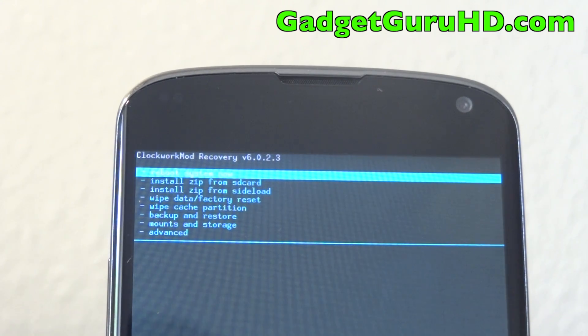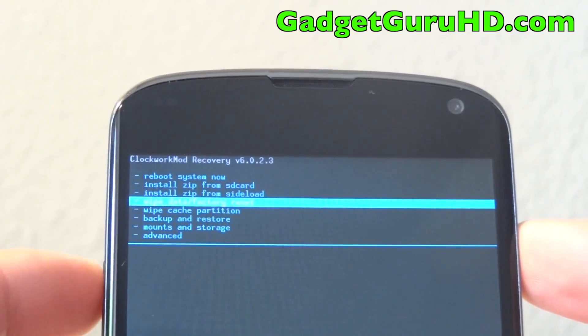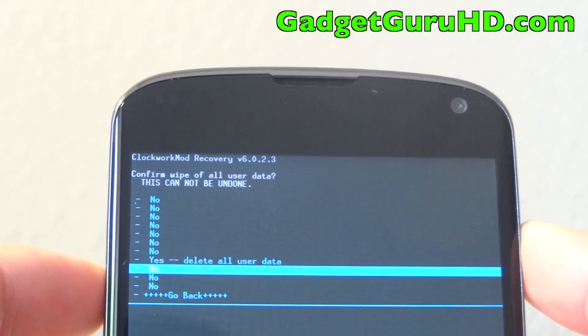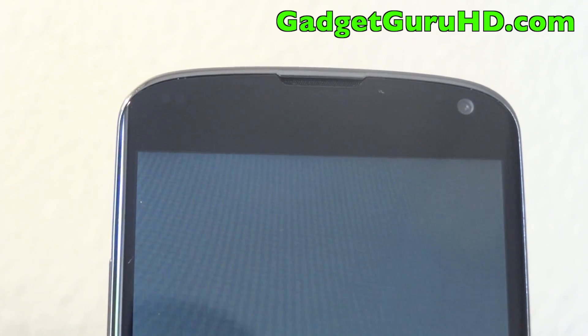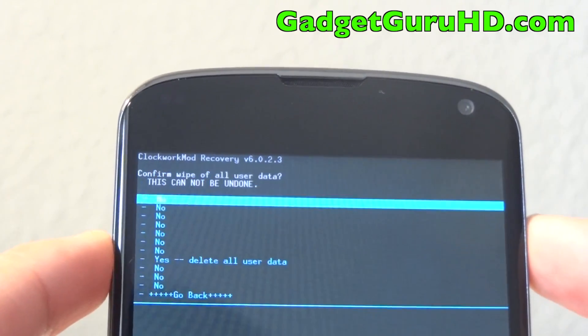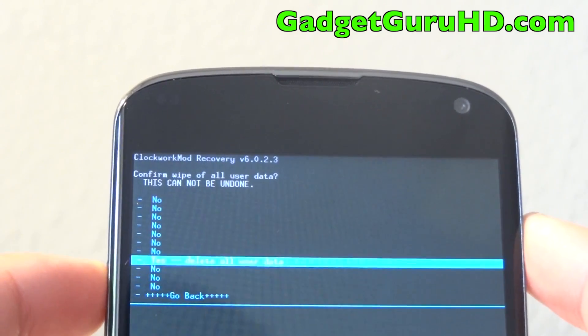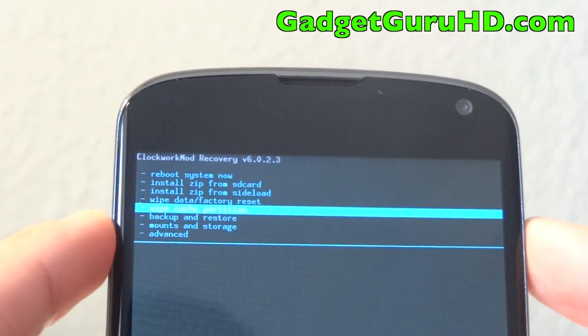The first thing we are going to do is wipe data / factory reset. I recommend doing this a couple of times just to make sure that everything goes right and there are no errors, so I am going to do it one more time. Then we are going to wipe the cache partition.